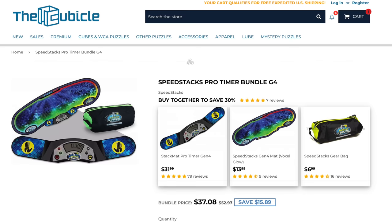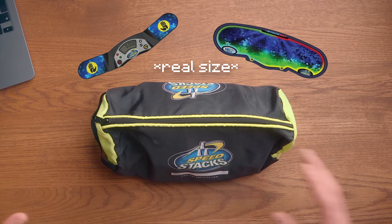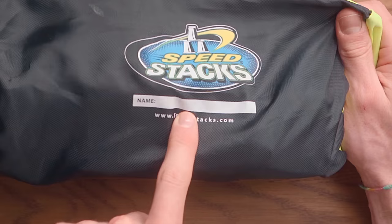There is something pretty crazy. Whenever you buy a speed stack timer, like the bundle, this is the bag that it comes in, and it's perfect. The bag is too big to hold just a timer and a mat, but it's perfect for all the stuff I need. The most liked comment of this video, I will put the text of that comment in this name placeholder.